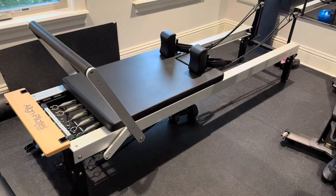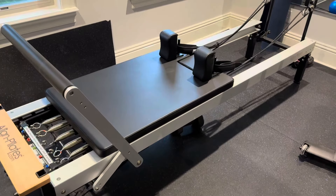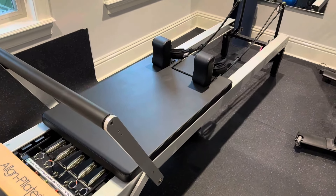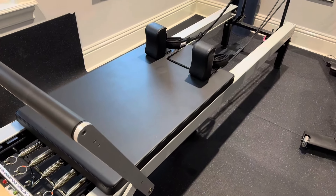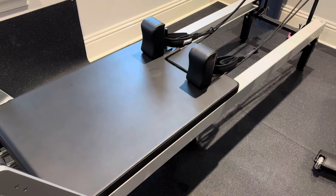Hey friends, if you're looking for an at-home reformer, this is the Pilates machine by Lion Pilates. We have it at our home studio. I was introduced to this machine as part of a physical therapy regimen and I love it. It's so amazing and it's just perfect for a home setup. It's also great for a commercial setup too.